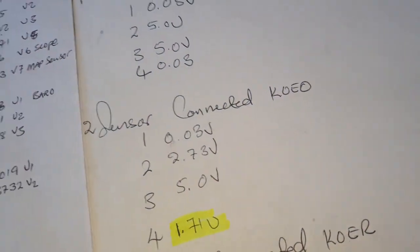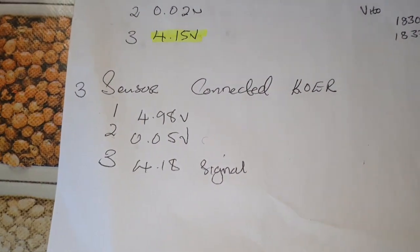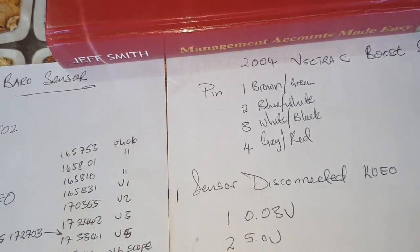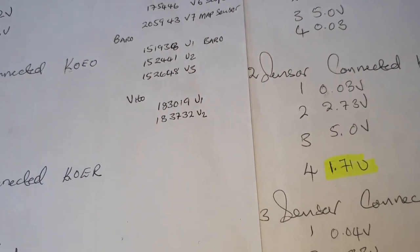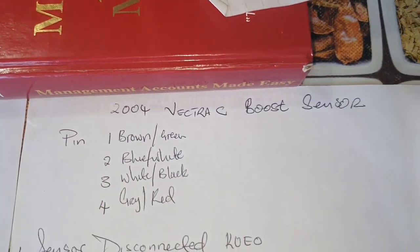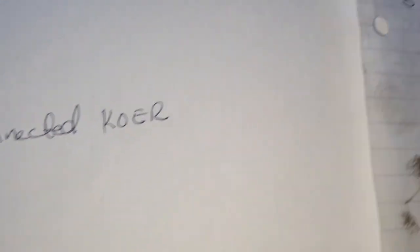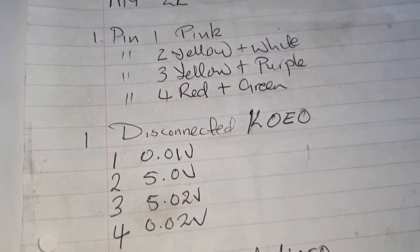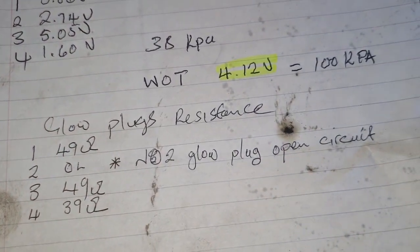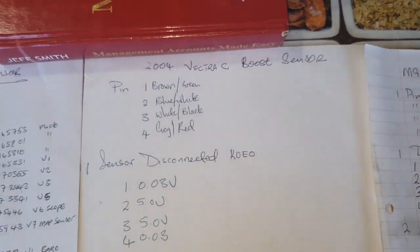That's my analysis of these three sensors — MAP sensor, boost pressure sensor, and barometric pressure sensor. I added the barometric sensor so you could see the comparison. I'm responding to one of you who asked me to make a video comparing these two. These are the figures for the barometric sensor, these are for the boost pressure sensor at wide open throttle, and these are for the MAP sensor. I hope this simple expert explanation will be helpful to someone. Thank you.